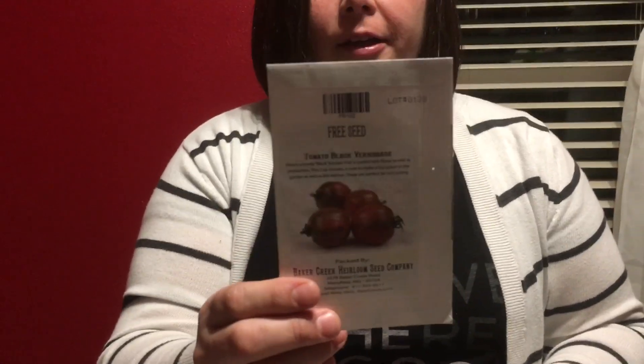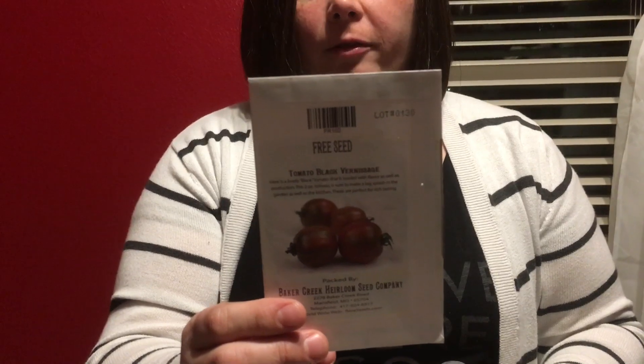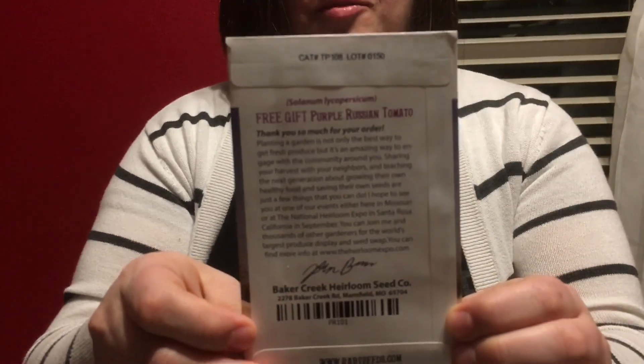Because I made such a big order, they sent me four free things: black vernissage tomatoes — they're like a little cherry tomato, I've grown these before and love them — dill, bee balm lemon which I'm super excited about because I almost ordered it and then they sent it for free, and also a purple Russian tomato which is kind of cool. I'm super excited about getting these free things.